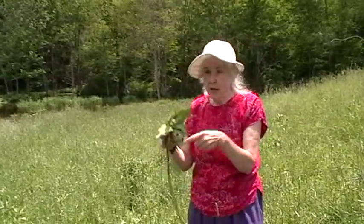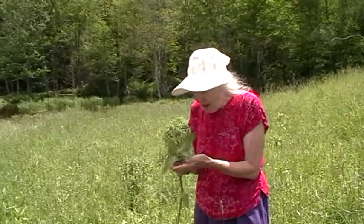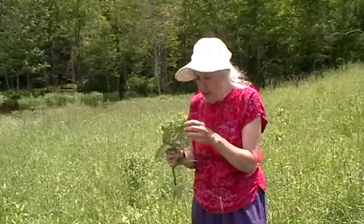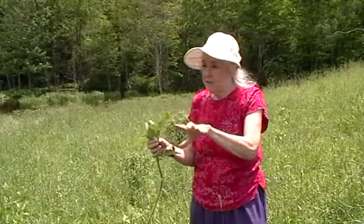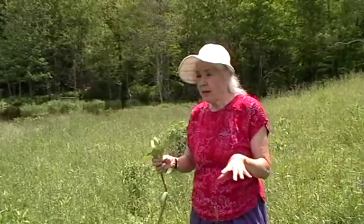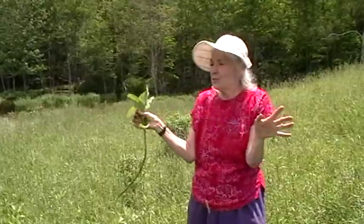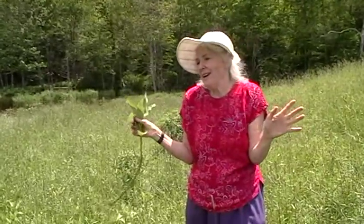So you can eat these — in fact, we'll have a sample today at our taste. When they turn into the flowers, I love to take the flowers and put them into my salads, sprinkle them in. They're so fragrant. Put the flowers in a room, close the door, and you have instant aromatherapy. Really, really nice.